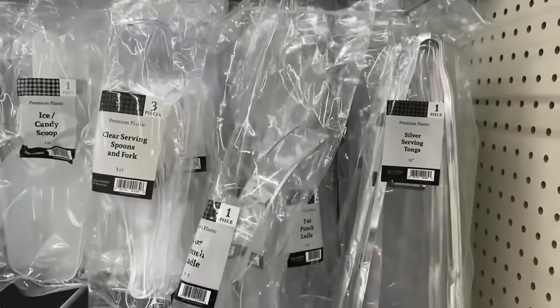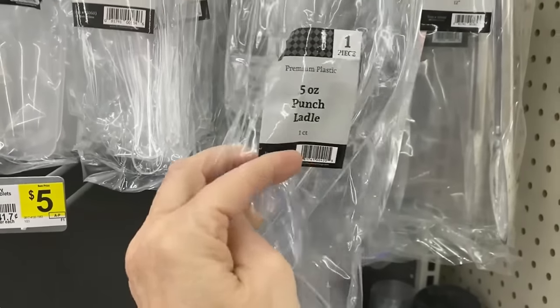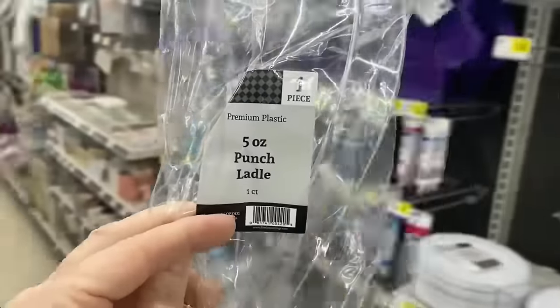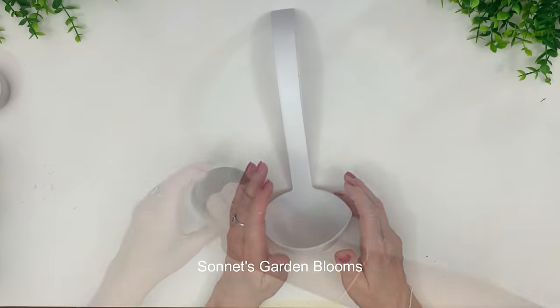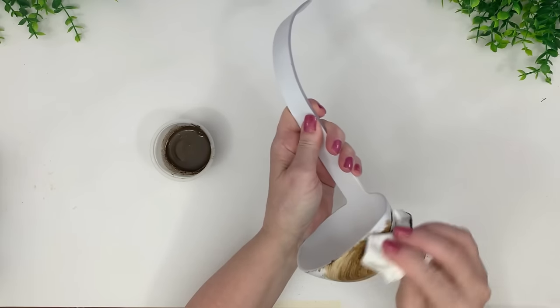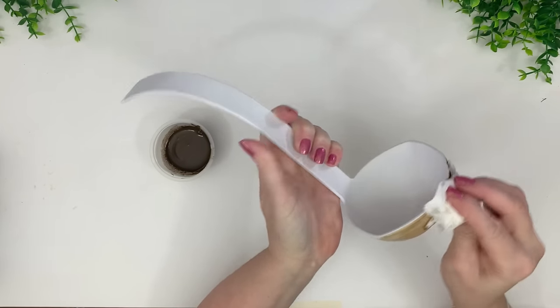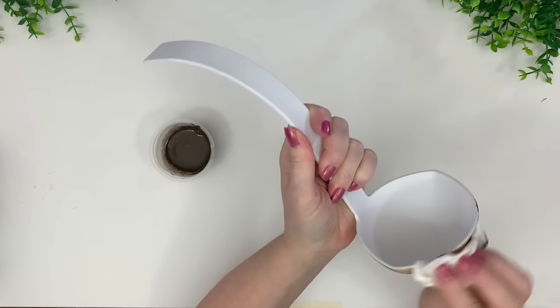For this next one, I found a really unique punch ladle at Dollar General and thought I'd make something with it. I saw something two years ago scrolling YouTube — just saw the thumbnail, didn't watch the video, but always remembered it and thought what a cute idea. When I saw this ladle, I decided to recreate that DIY. I took it outside and gave it a coat of spray primer because of the plastic — chalk paint won't stick without it.